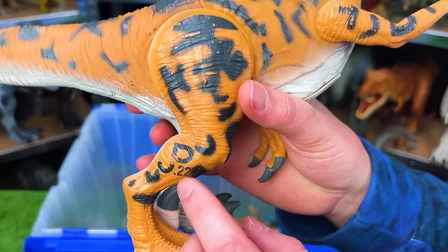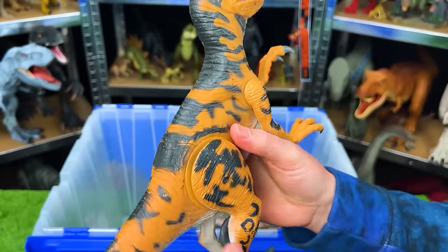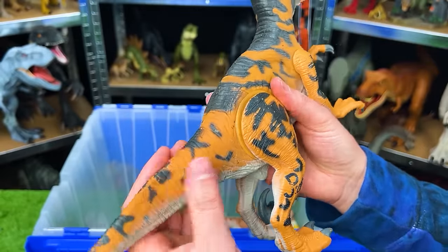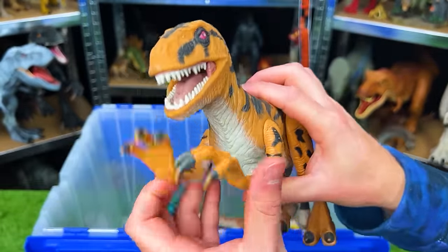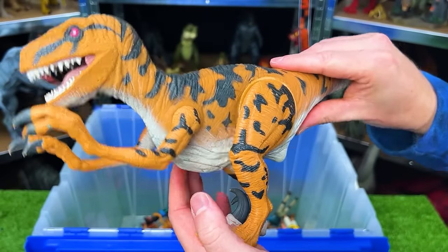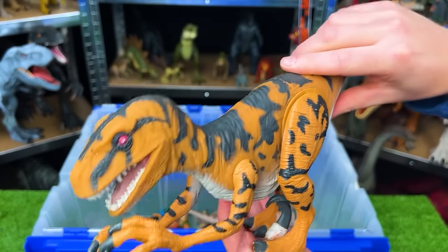This figure is the Jurassic Park 1994 Utah Raptor. Most of its body is soft rubber aside from hard plastic legs and arms. On this dinosaur the legs are spring-loaded so that when you press beneath its tail it'll dip down for a chomp.